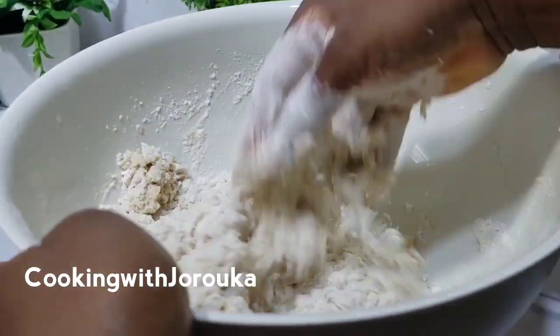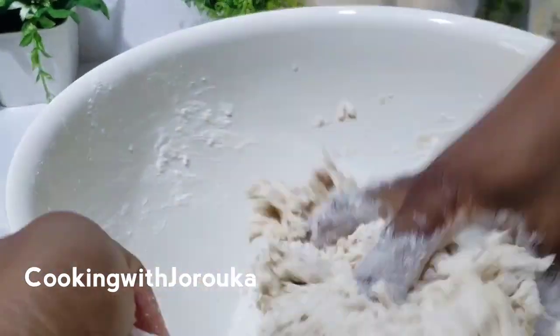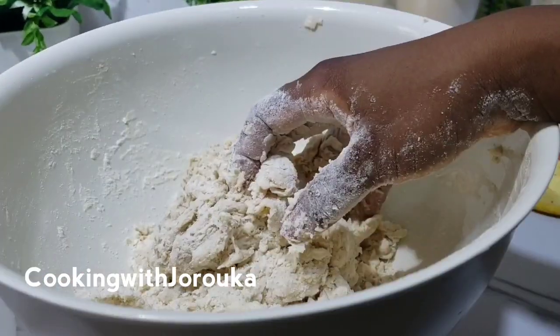So I am adding some water. Start by sprinkling the water a little at a time until you mix and get the right consistency for the dough. You do not want a very tough dough, and you do not want a sticky dough either.